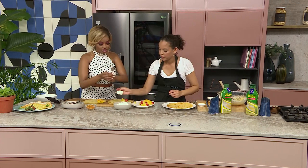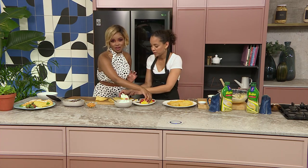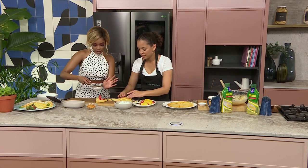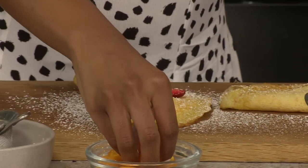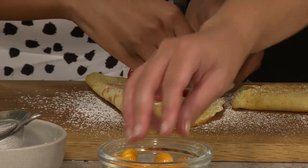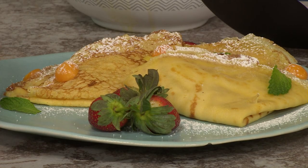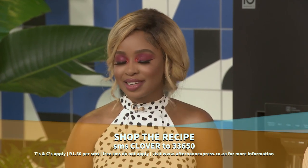We want you guys to see how this all comes together, because it's going to look so good and taste even better. Definitely something everyone can try at home. I'm just going to decorate mine with some strawberries and of course a little dusting. Mine didn't come out as beautiful as yours — I'm quite impressed with your styling skills. My mom says that you eat with your eyes before you eat with your stomach, so that's definitely why I always make sure everything looks and tastes even better. If you like the idea of this simple recipe, remember to SMS the keyword Clover to 33650 and you'll get this recipe sent to your device. But here's a quick recap in case you missed any of the steps.